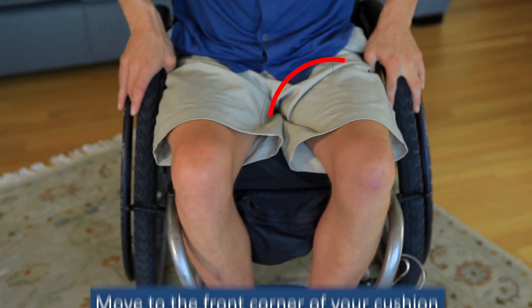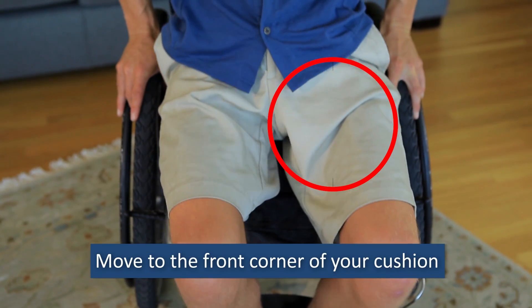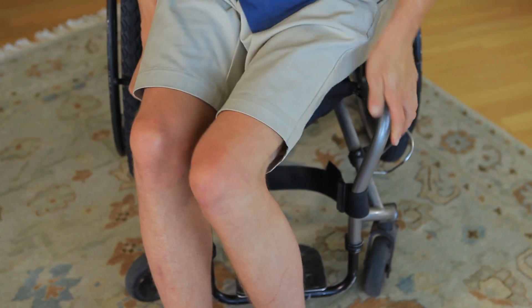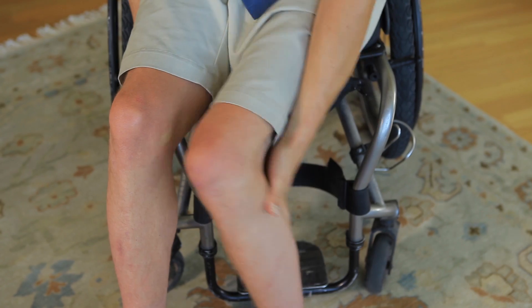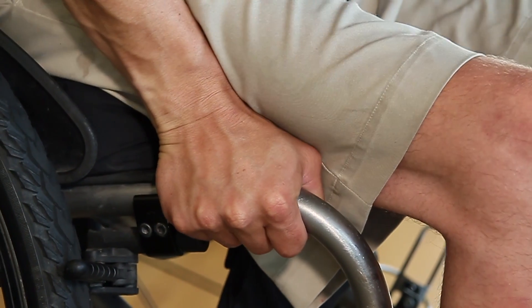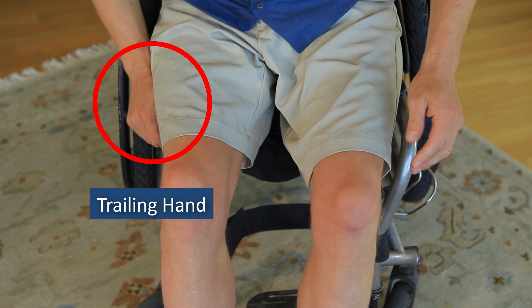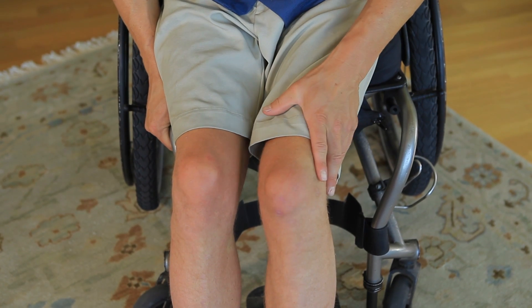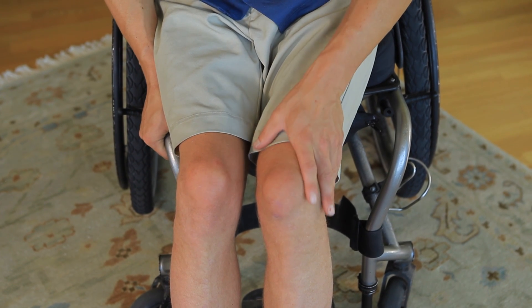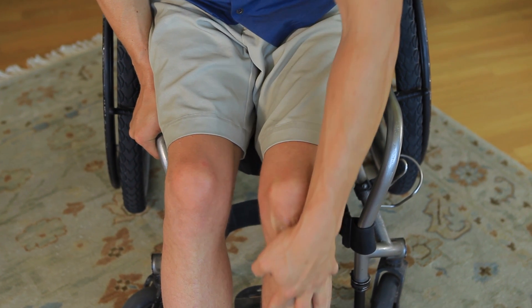Lock your wheel brakes and scoot to a front corner of your seat. You'll be getting out of your wheelchair at an angle, so set your feet on the floor off towards the side. Grasp the front of your frame with your trailing hand. Stabilize with your leading hand on your knee, sliding the hand down your leg to the floor as you bend forward at the waist.